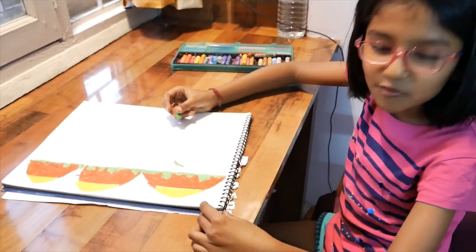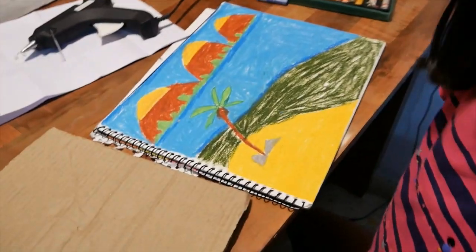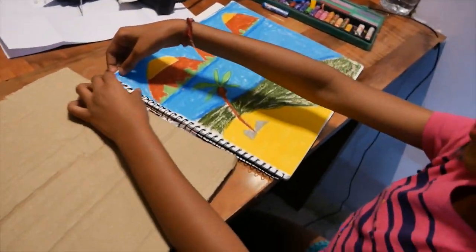Mama, wait. I will show you later. Okay. So you have completed? Yes. Wow. This is a nice drawing. This is a landscape? Okay.